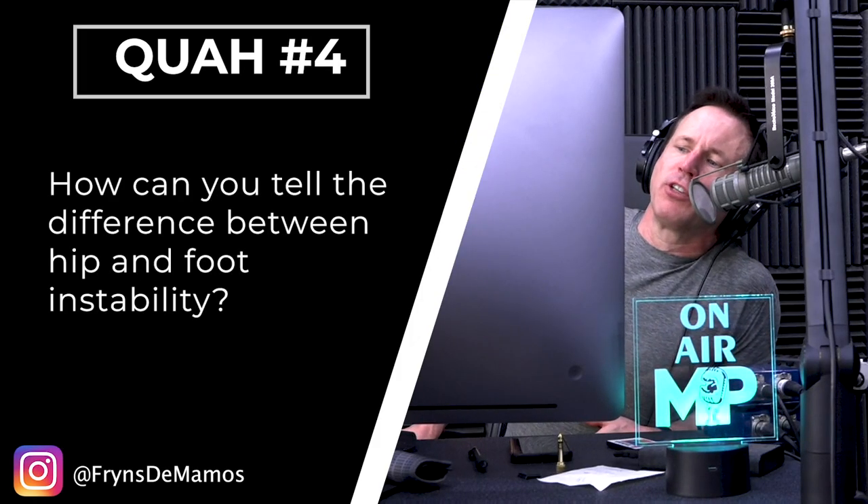Next question is from Freins to Mamos: How can you tell the difference between hip and foot instability? That's a good question. What's funny about foot and hip instability is they usually go along together. It's pretty rare you'll find one and not an issue with the other.